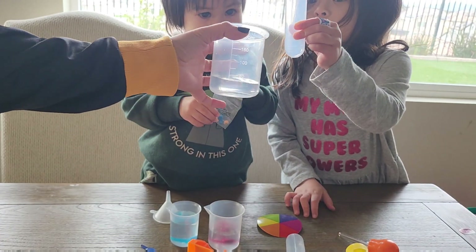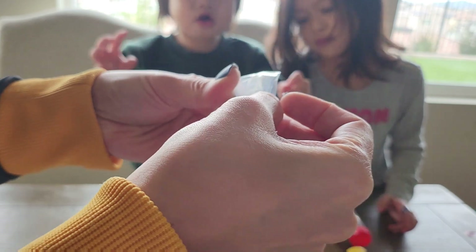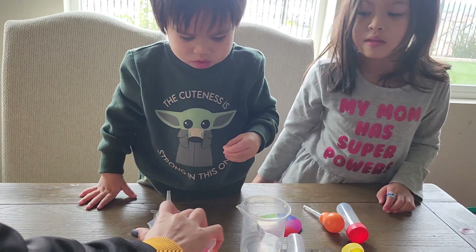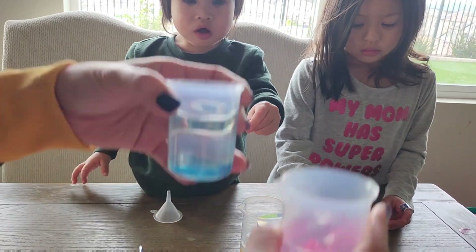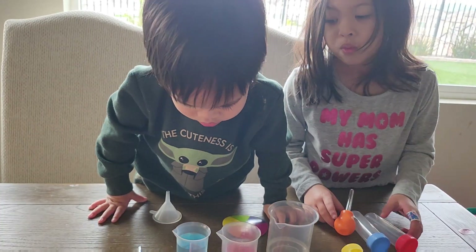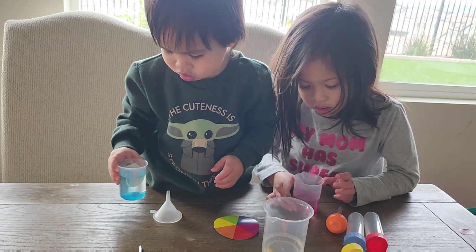So we're going to drop the yellow one here. Let Mommy help you. I'm going to take out one of the yellow tablets. Noah, put it on the big one. Yes! So these two are already changing, and then we're going to wait for the yellow. And then we're going to mix colors. So Ava, you know why we have three colors here? These are called the primary colors. What color is this? Hold it up so they can see.